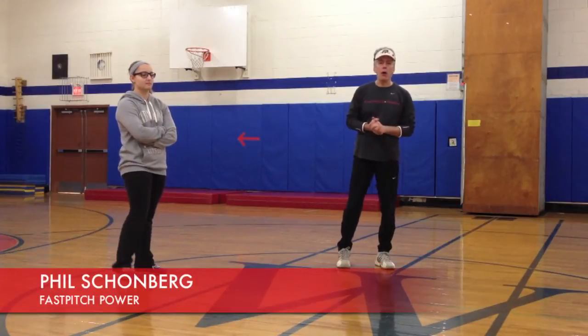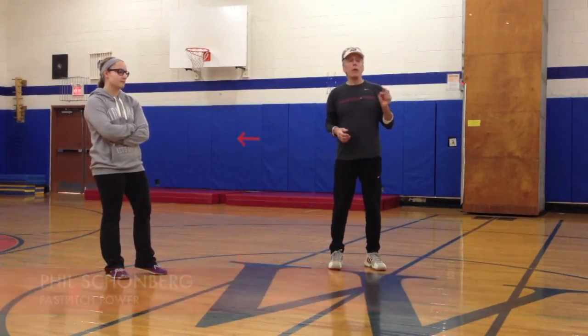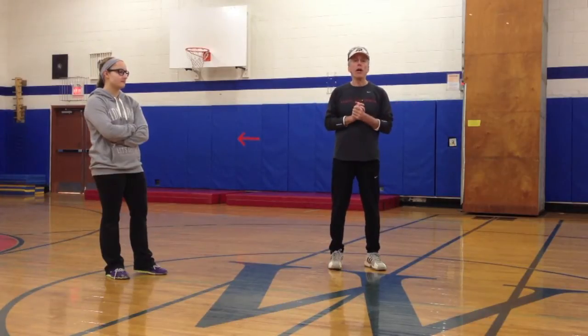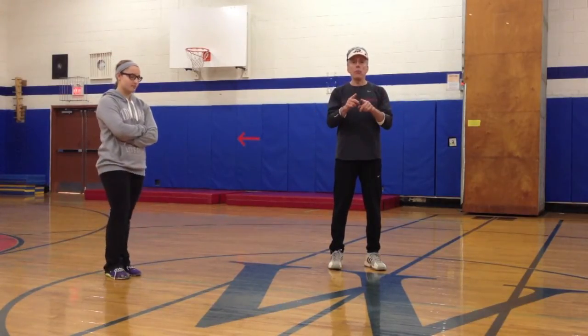Hi, I'm Phil Schoenberg, Fast Pitch Power, good to see you. Last week, Amelia from Buffalo asked a great question regarding how to get started with four on fire. Hopefully that helped you, Amelia.